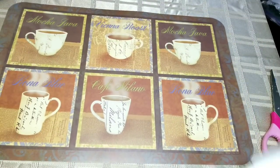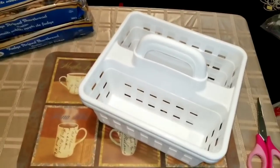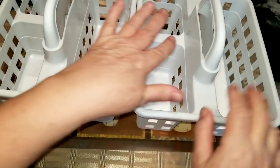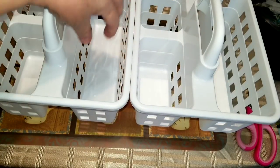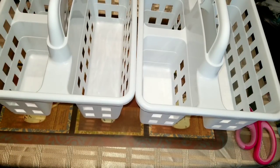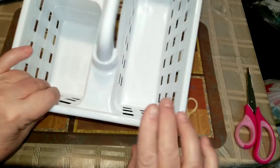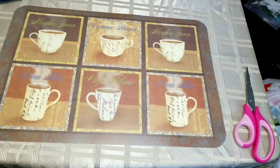I bought two more of these caddies because I've got the other one full of craft stuff and these little compartments are just such a nice size to put small items in. Mason jars fit in here — I can fit three small half-pint jars in fairly easily — so I can organize some of my craft supplies in that.